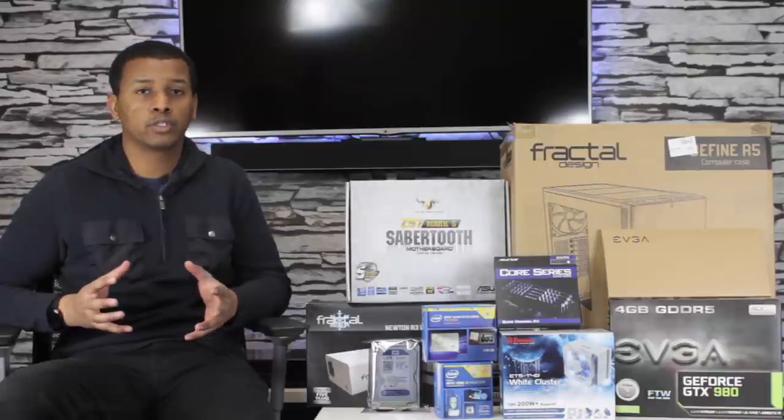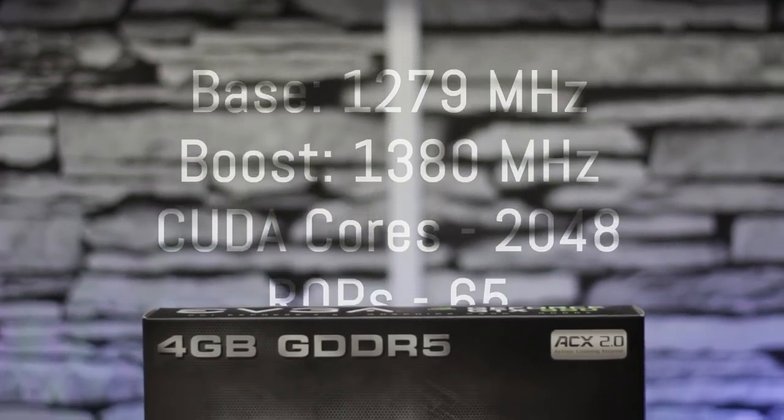It is 80 Plus Platinum, which is super, super efficient, and has semi-passive cooling, meaning the fan doesn't turn on until it reaches a certain load. It's overkill for the parts you see here, but I do plan on adding a second GPU and water cooling this build, which is going to involve a lot of fans, a water cooling pump, and some other things like that.